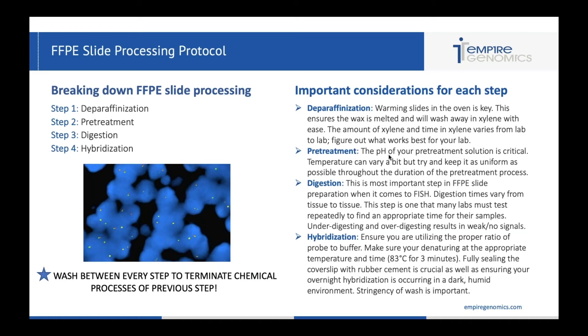Our last step is hybridization. With FFPE slide processing, you definitely want to make sure you're utilizing the proper ratio of probe to buffer. Labs think that because it's tissue you need to use more probe and less buffer, when really they tend to have a digestion problem causing weak signals. You really only need two microliters of probe and eight microliters of buffer for a total of 10 microliters per cellular area. It doesn't need to be more complicated than that — if you're using the right protocol for that probe, you shouldn't have to use more probe.